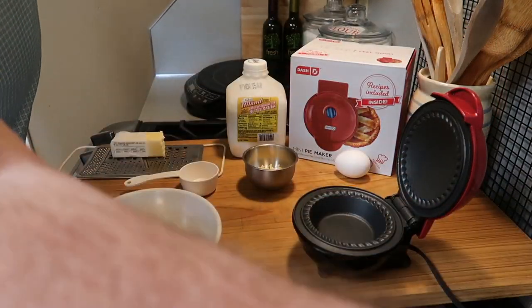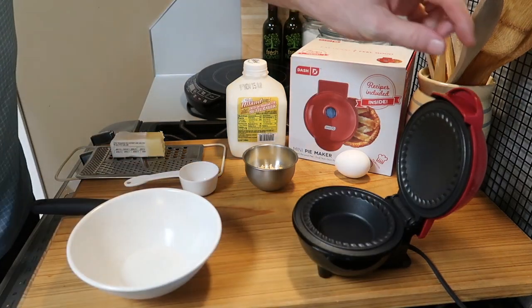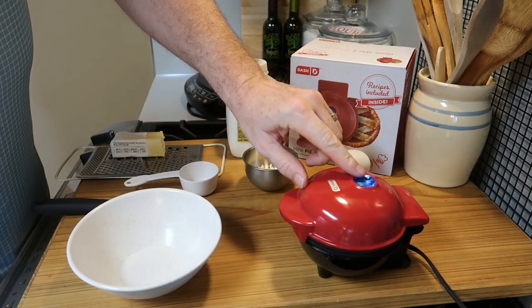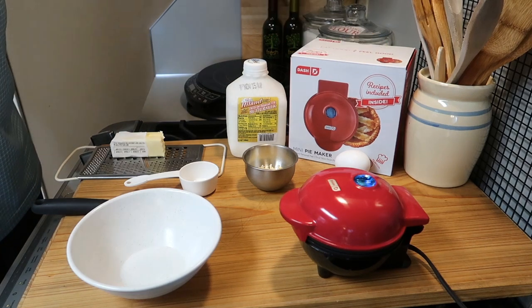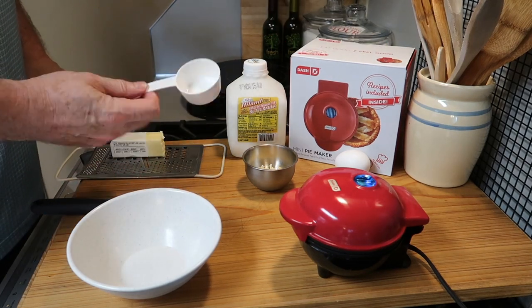The first thing you do is plug it in and the light comes on, and when it goes off then it's ready to cook. Simple!